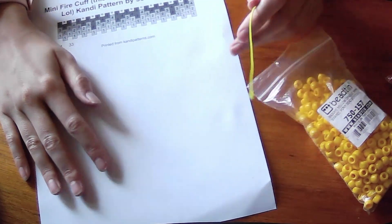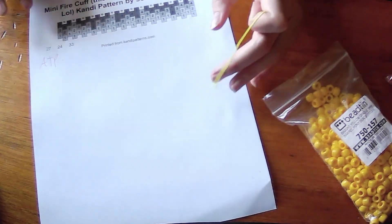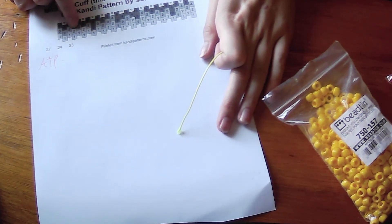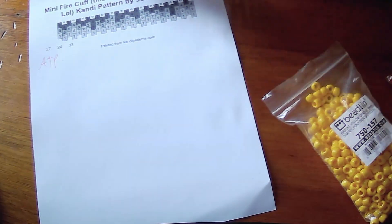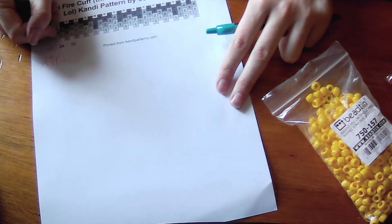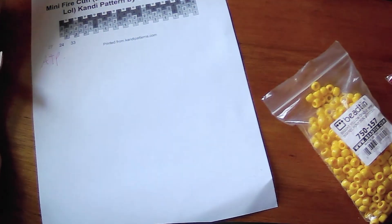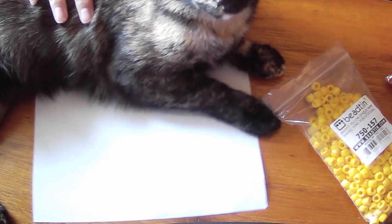Meaning that if you typically fit a single that is about 28 beads long, this should fit you. This cuff's going to be too small for me because I have bigger hands, but this is just an example. The light ones — let me actually grab a pen so I can mark down what's a different color and what isn't, because I'm colorblind. I have issues seeing dark colors and colors that look really light.